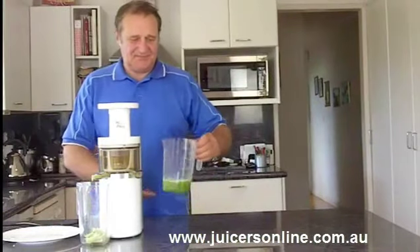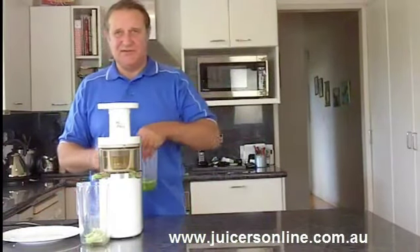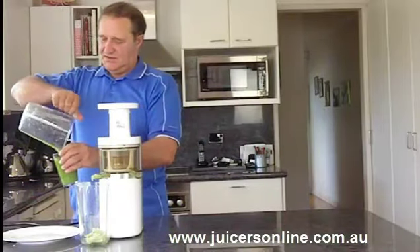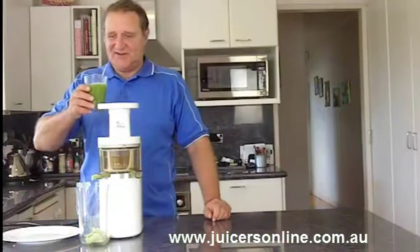Okay, there we go. Just a little over 200ml of juice — not bad from a little bit of celery.